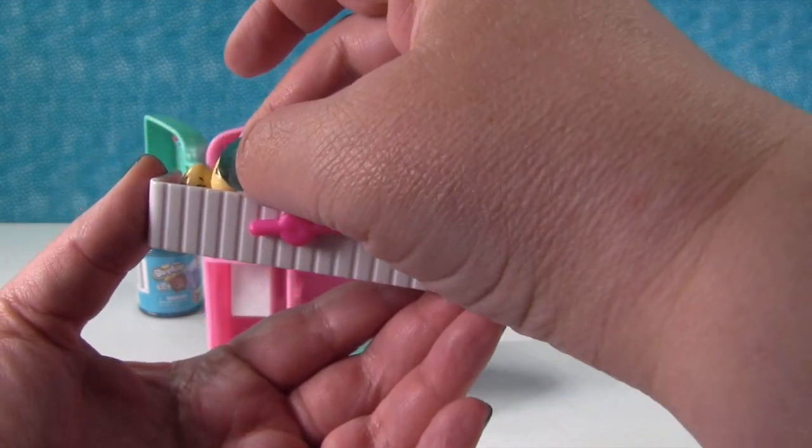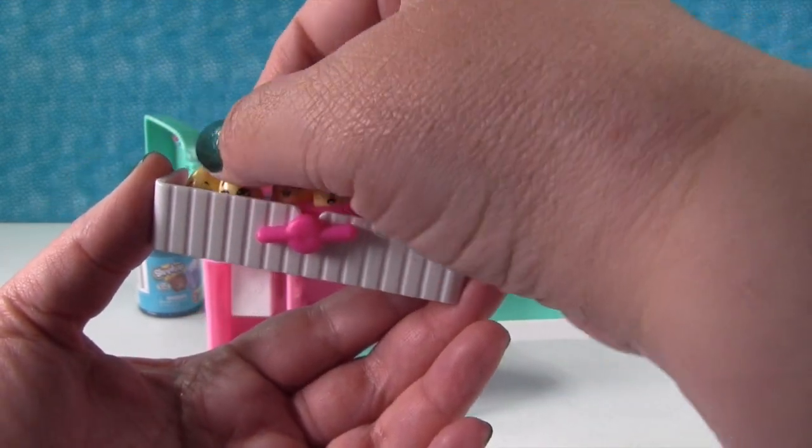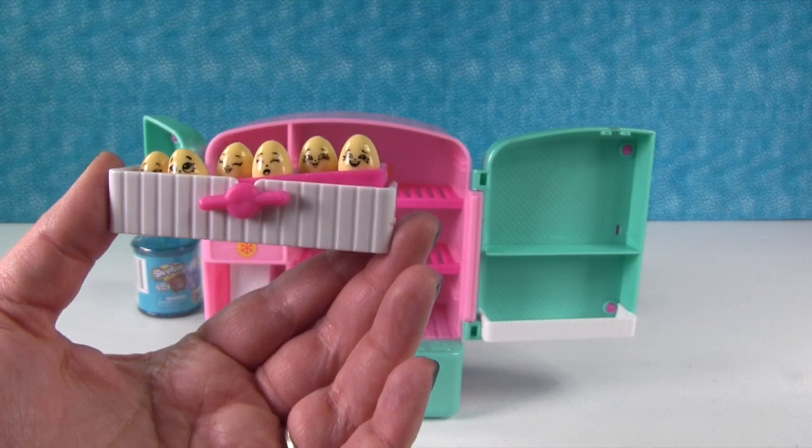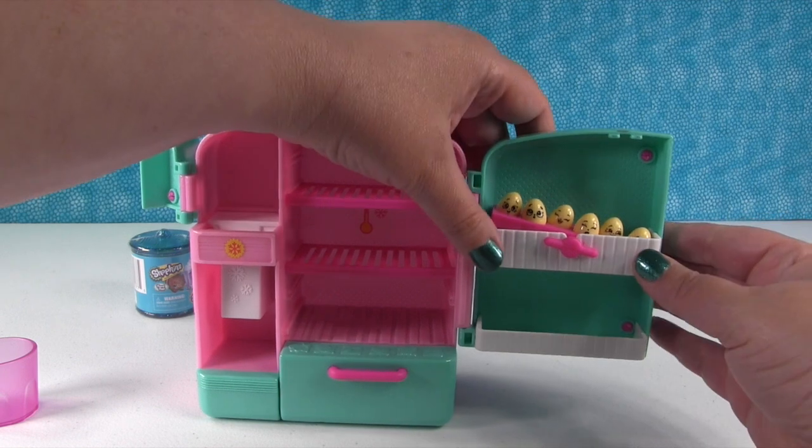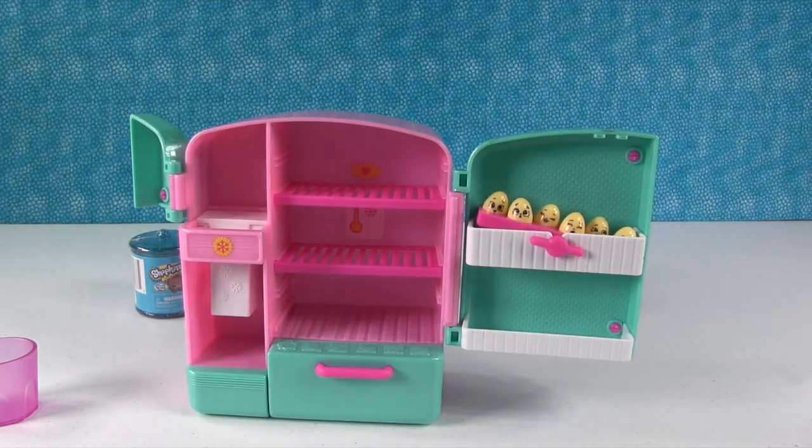That's Elliot the egg. And this one's Eggbert. That's Eunice. So you can put your little eggs right here on the door and they're safe and sound.